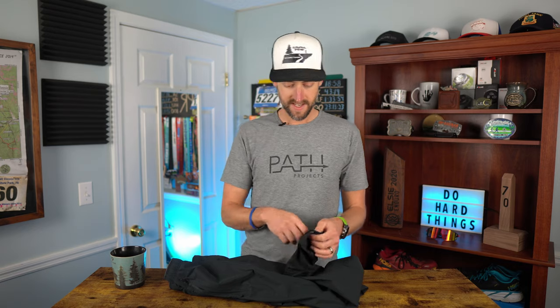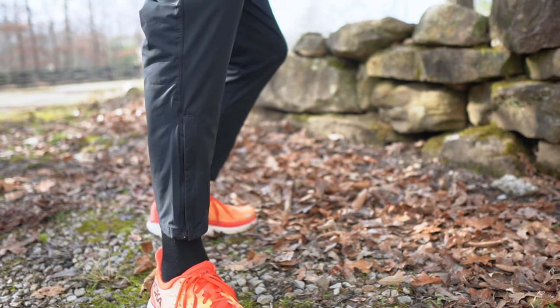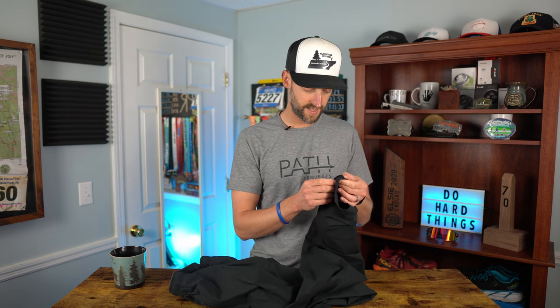Moving on down the leg — the pants have a zipper on the ankle, which is really nice. You can easily get these over top of shoes without having to take them off, since they flex and stretch a good bit. It's also good for ventilation: if your legs start getting hot, unzip it a little to let some air in. The zippers are YKK zippers and they work really well. Some other pants I have don't have the ankle zipper, and this is a big plus — I really like having that on my running pants.